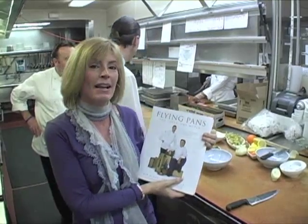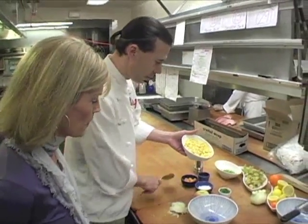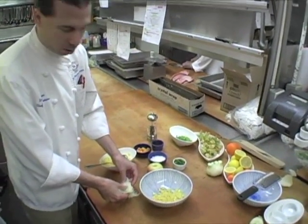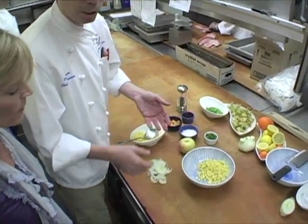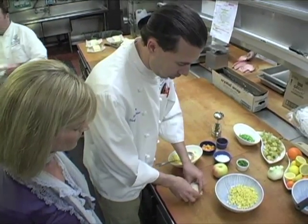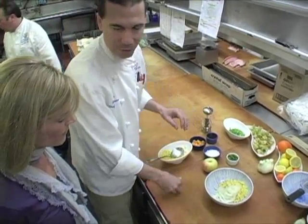Ron starts with sautéed corn — yellow corn from the market, placed in a bowl. Instead of dicing the fennel, which would come out almost the same shape as the corn, we slice it across the grain really thin. That's just raw fennel. It looks like onions. You can put it in ice water first to crisp it up, but leaving it raw retains all the nice flavor.